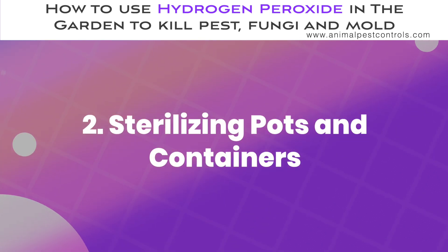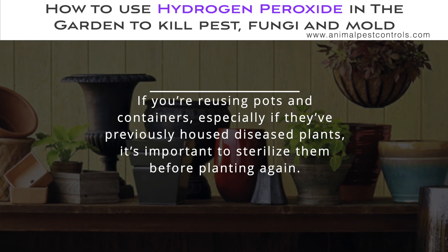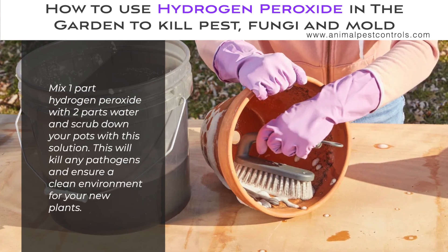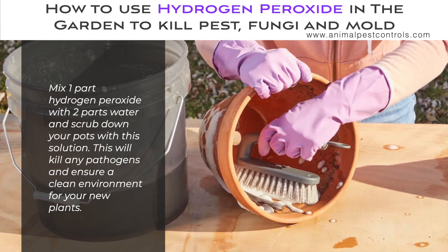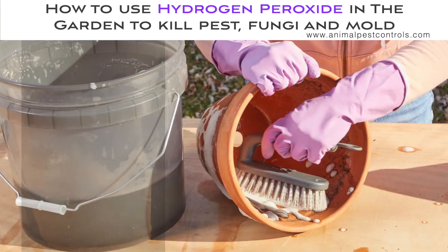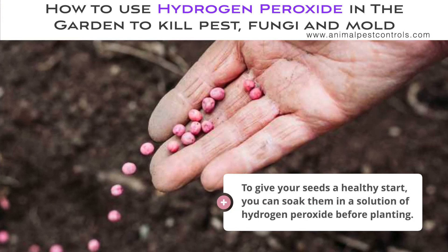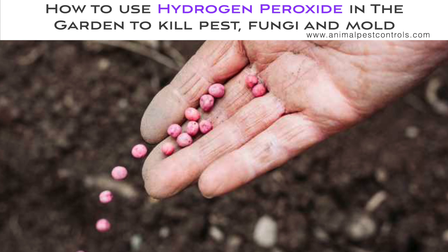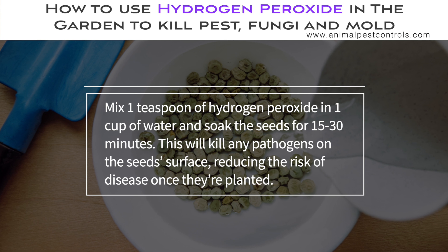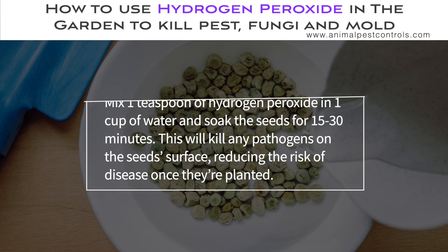Sterilizing Pots and Containers. If you're reusing pots and containers, especially if they've previously housed diseased plants, it's important to sterilize them before planting again. Mix one part hydrogen peroxide with two parts water and scrub down your pots with this solution. This will kill any pathogens and ensure a clean environment for your new plants. For seed treatment, soak seeds in a solution of one teaspoon of hydrogen peroxide in one cup of water for 15 to 30 minutes. This will kill any pathogens on the seed surface, reducing the risk of disease once they're planted.